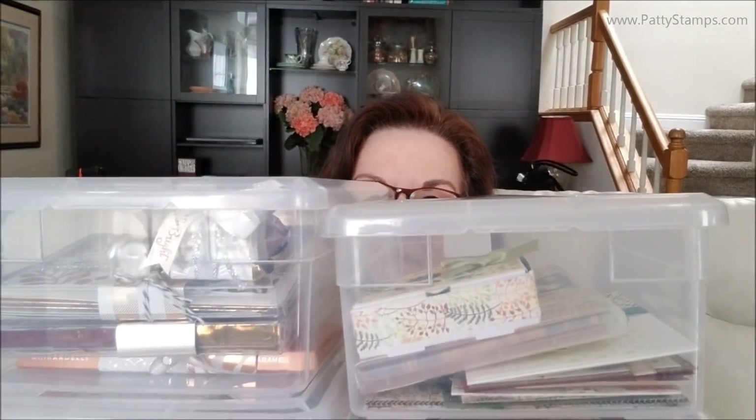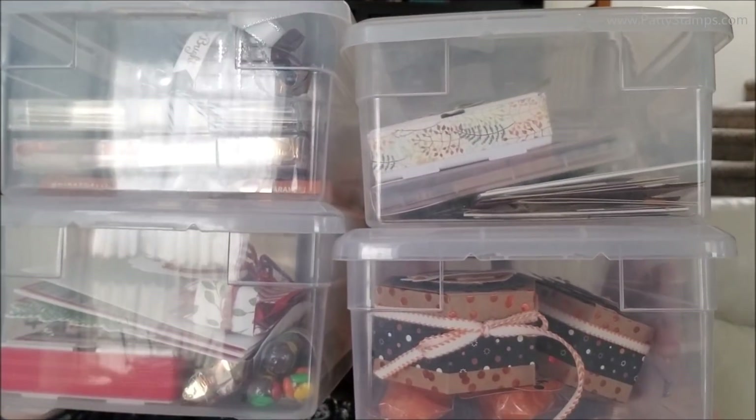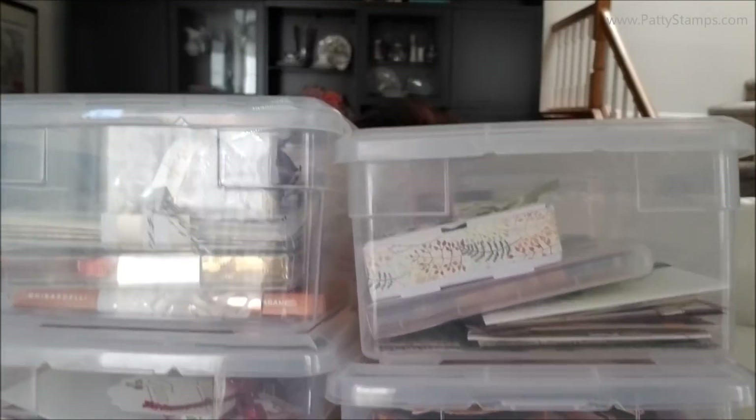I have been working — let me show you — on all of these projects. Those are all the projects I have been working on using the Stampin' Up! Holiday Catalog products.